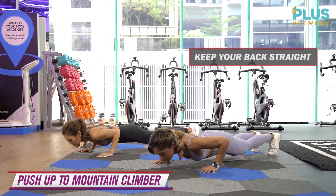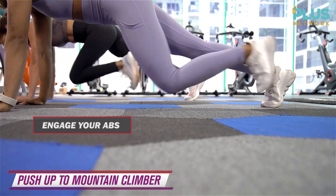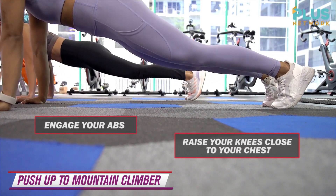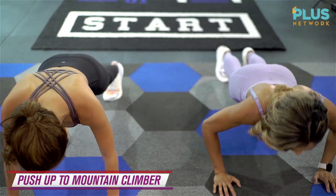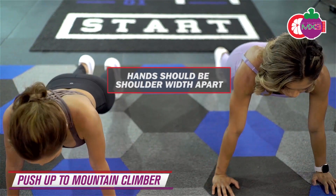Right, left — or other side, whatever works. 2. Lower to chest, lift the abs. 3. Last 2. I am sweating. 4. Last 1 — let's go, Doc Chris. And 5.